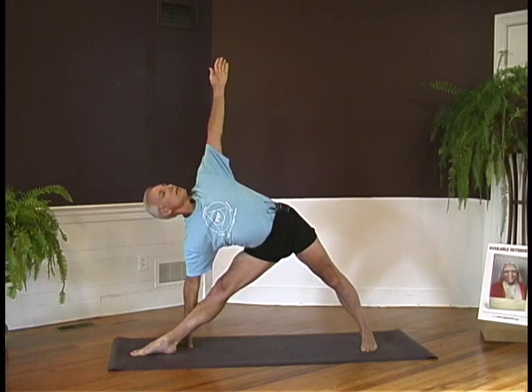And now with an inhalation, come back up. Turn your feet to the front. Take a breath. And exhaling, come back to Tadasana. Utthita Trikonasana, Extended Triangle Pose.